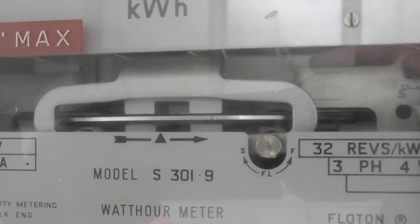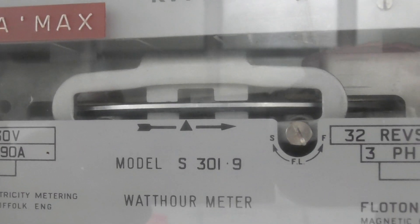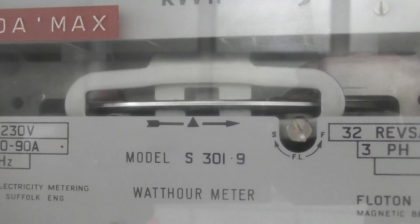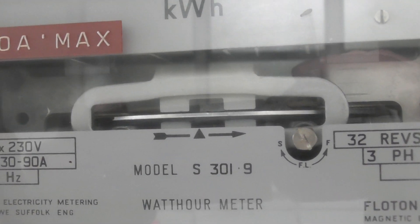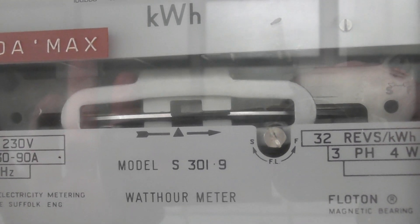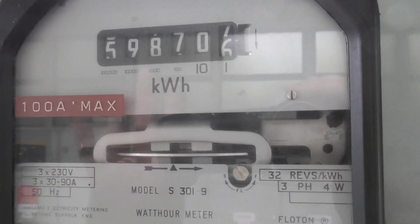Bit of glare on the window unfortunately. Let's watch the disc movement here — marker going past. The load is probably about 5 to 8 amps per phase. It's still on service, which is really pleasing.